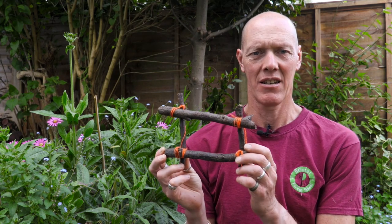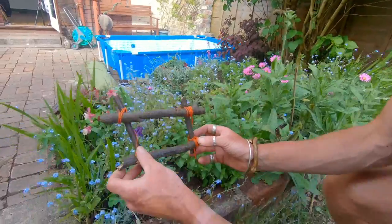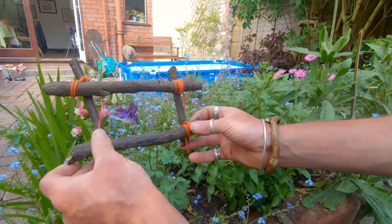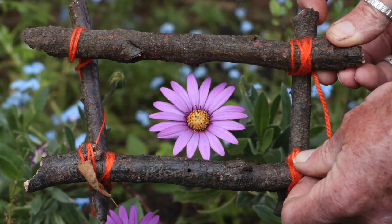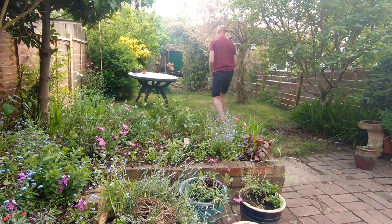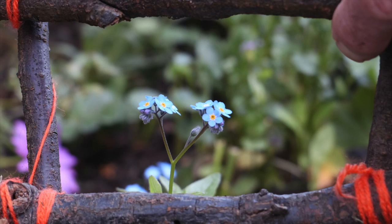You're ready to take your pictures. Thanks Miss Simon for showing us how to make picture frames. I've got mine here and I'm going to take some photos around the garden. Hope you had fun making the picture frames — please send in your photos.